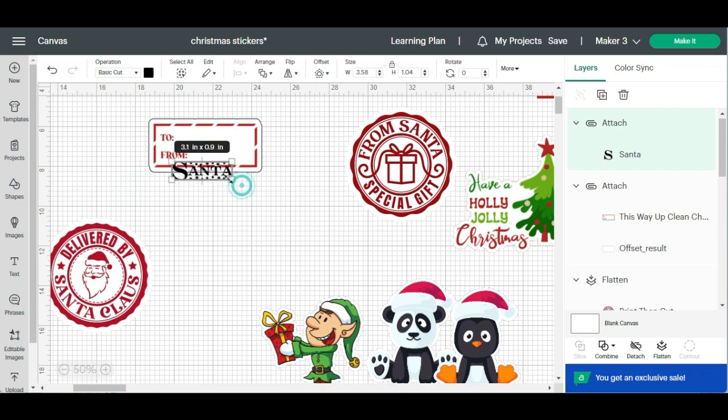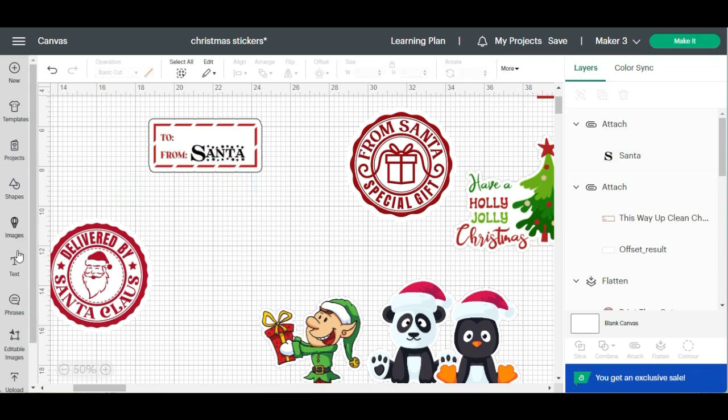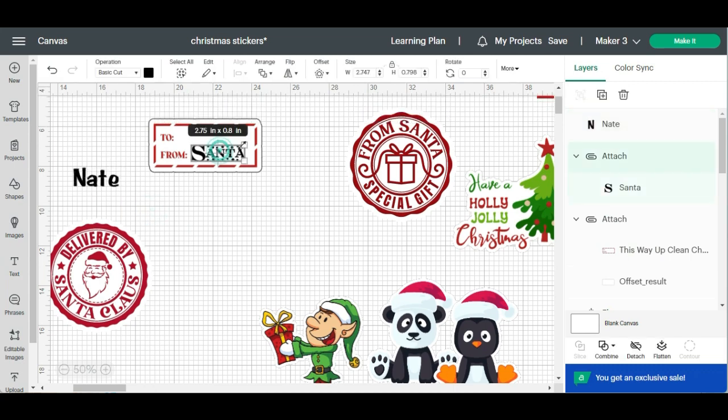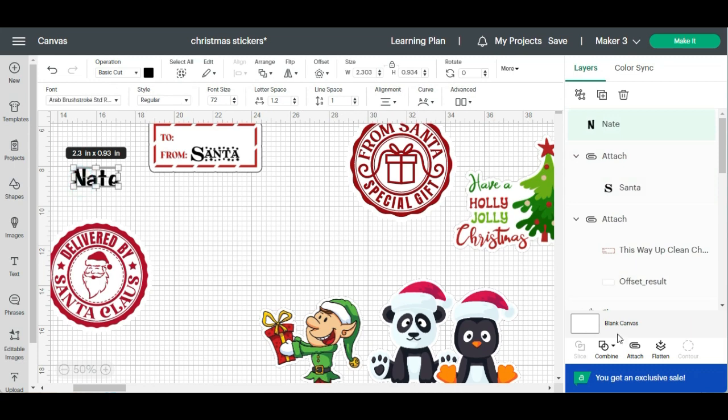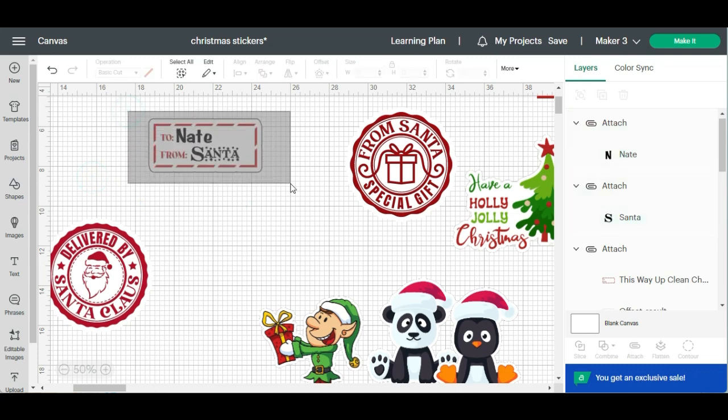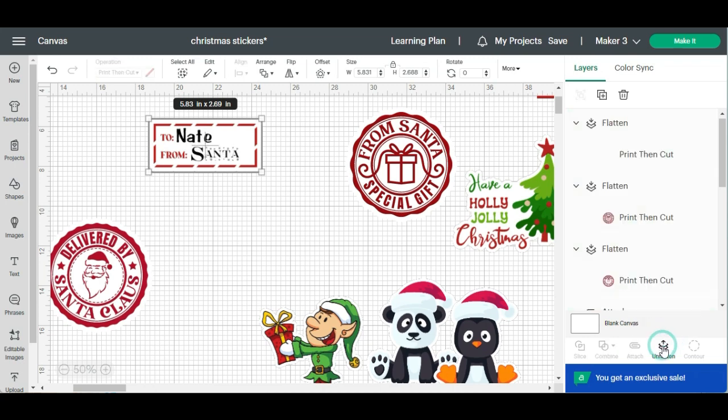I'm going to bring this up and make it a little bit smaller. Then I'll hit Text again and write the name — make it a little bit smaller, attach it, and drag it over. I can put it right here. Now I'm going to select it and hit Flatten.